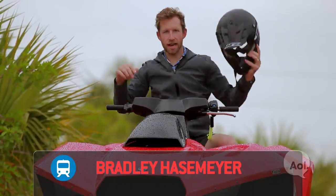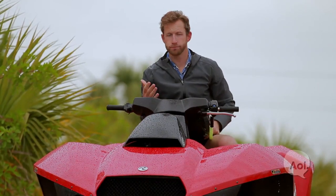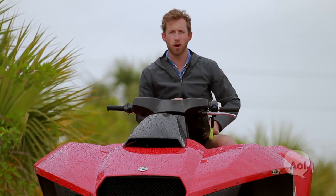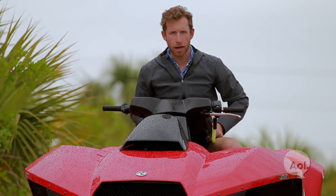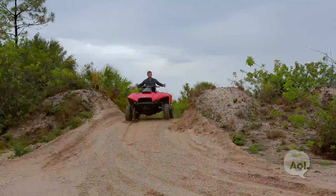Welcome to Translogic, I'm Bradley Hasemeyer. Have you ever been really bummed because your ATV won't go in the water, or that your jet ski won't go on land? Have you ever had your mind blown when two worlds collide? Well, they just did. Introducing the Quad Ski.